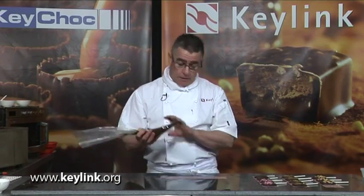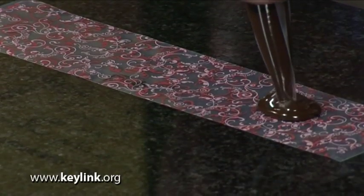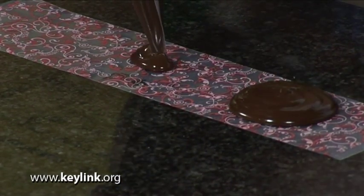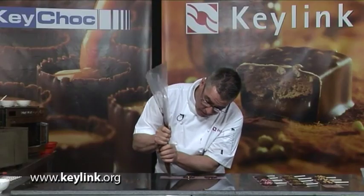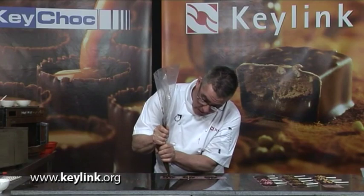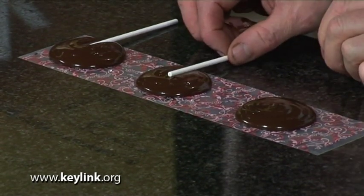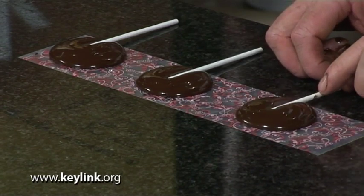You can also use transfer sheets effectively to make piped lollipops. For this, we place the transfer sheet on the table, take a piping bag, and then just start to pipe blobs of chocolate directly onto the sheet, spacing out between each one until we get to the end. Once we've piped the base of the lollipop, then before it sets we place a stick inside just like that, and then we leave them to set off. When we pull them off the sheet, we're going to get that transfer on the underside of the lollipop.